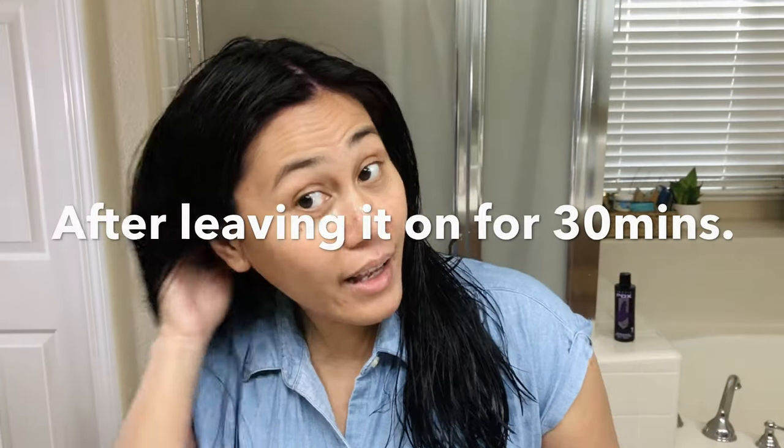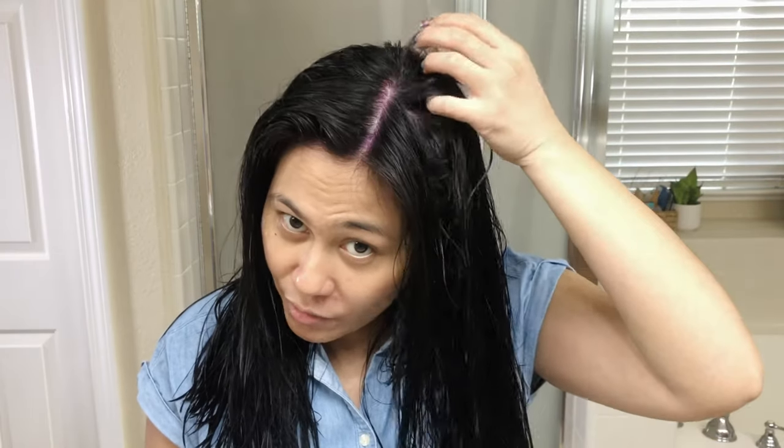I'm back and freshly showered. The hair is still very wet, so I'm seeing little highlights of purple here and there, but it's so subtle — I think it's because my hair is still wet. You can see that it really stained my scalp quite a bit. I don't think it worked on my hair; I've never lightened or bleached it, so it's really gonna be tough to penetrate. My hair feels really soft — I didn't even have to put conditioner in, and it smells so good, just like grape juice.